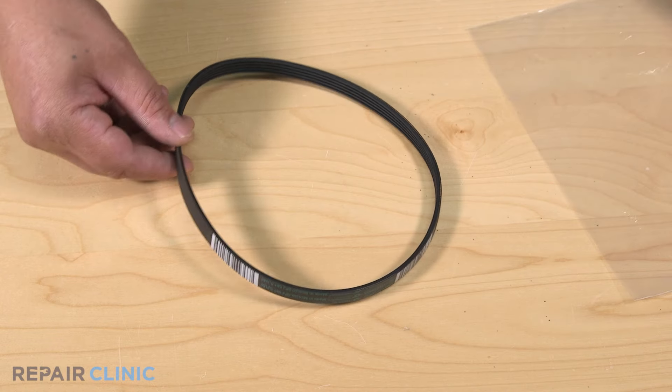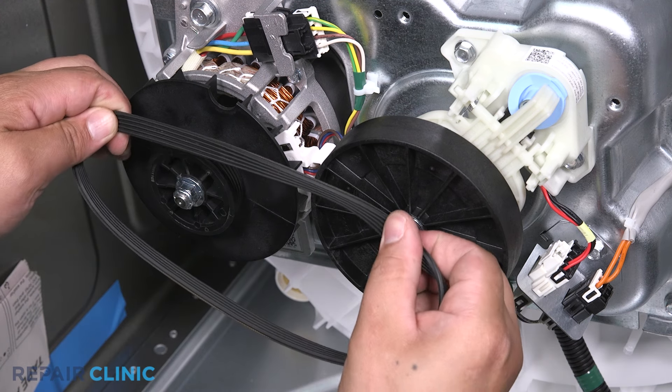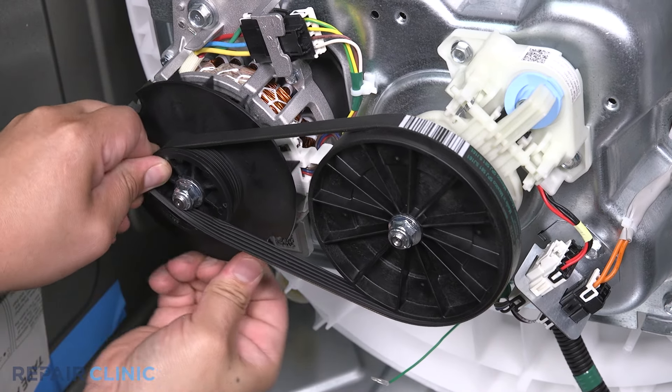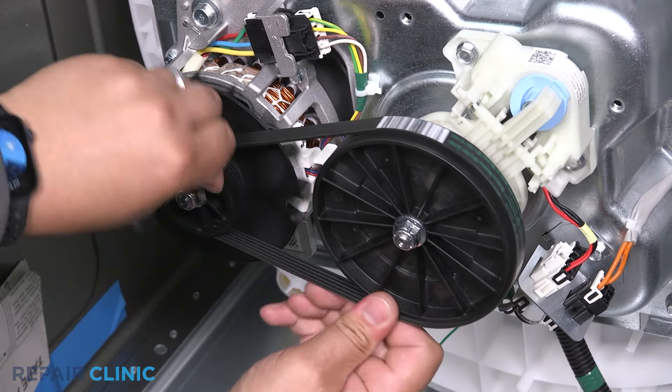To install the new drive belt, place the belt rib side facing inward over the big pulley, then stretch the belt over the small pulley. Rotate the pulleys to align the belt properly.